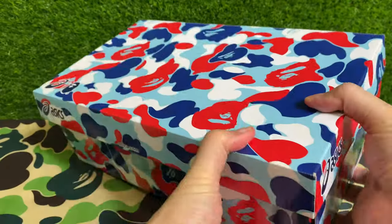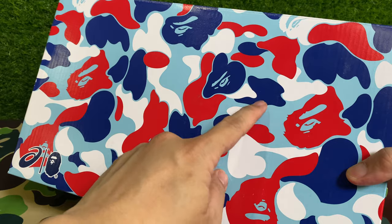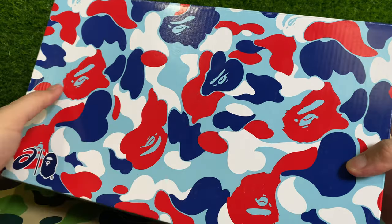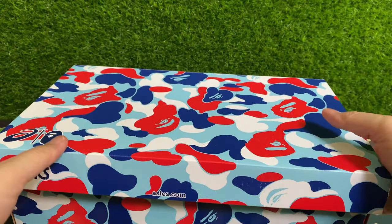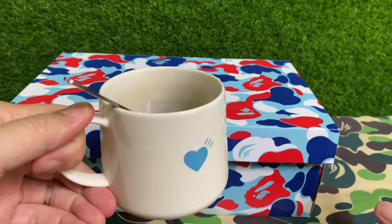This is based on the ABC camo green design, whereby the ape head has a more cloudy look, which I prefer compared to the first camo version.